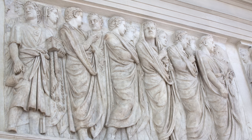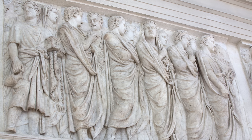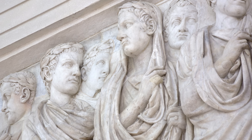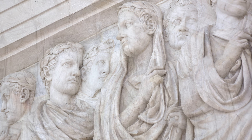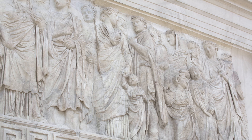The toga is the garment we most associate with the Romans. It was worn on civic occasions by every male citizen, from Marcus the retired centurion in Leicester to the Emperor in Rome. It's the garment that we see on thousands of statues and monuments across the ancient world.